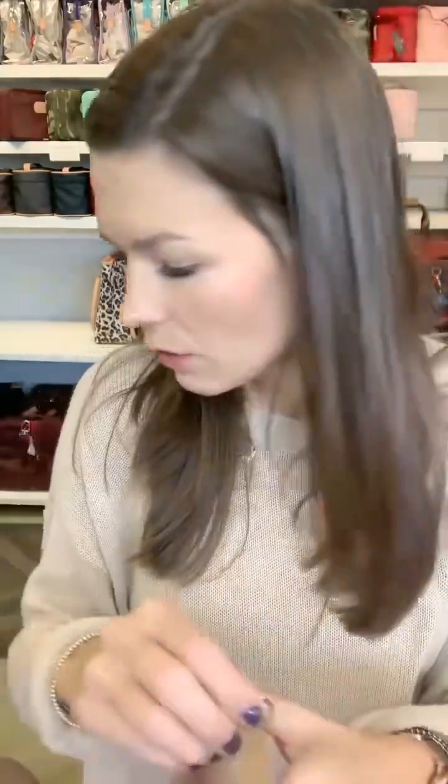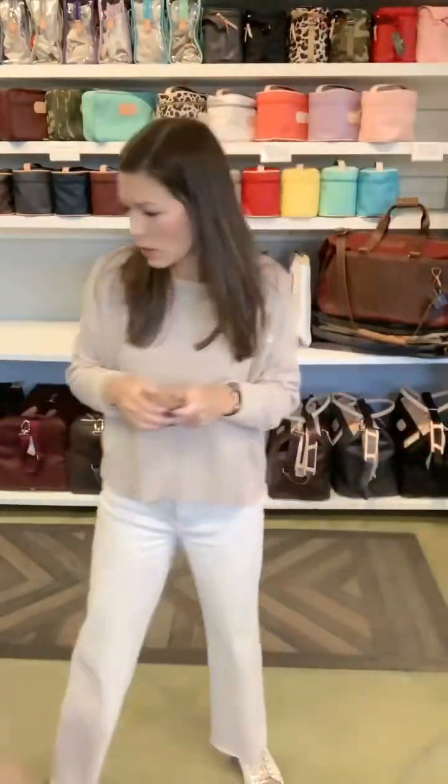Before we move on, let me show you what we do personalization-wise. We can do names, initials, or monograms. Classic John Hart initials are first, middle, last, all the same size in that order. The monogram has the last name larger in the center with first and middle on the sides. We do classic natural burn leather stamping, silver foil, gold foil, and rose gold foil — the rose gold is really pretty on absolutely anything. You don't have to stick to just initials; we can do names too.